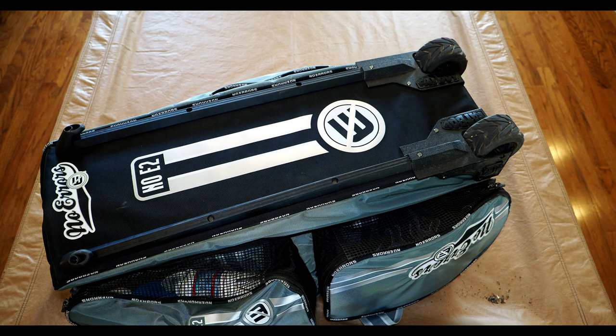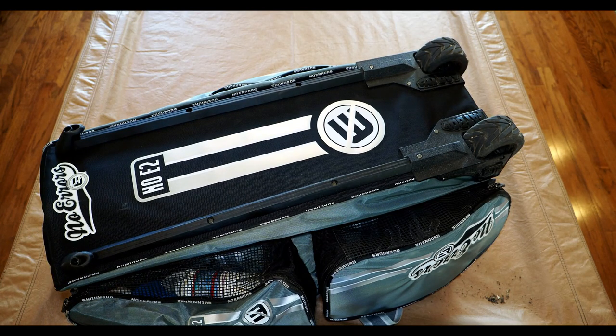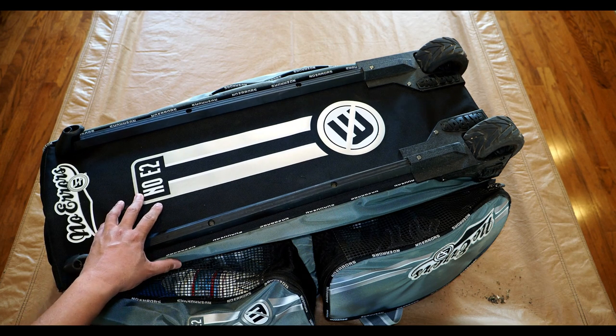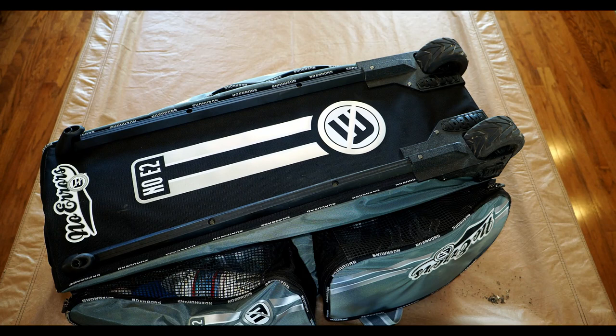Overall the No Errors E2 has the best organization we've seen in any bag and is really easy to use with lots of room for everything. This is a tier-one bag, whereas the Boombah Beast is tier two. This and the Boombah Commander are probably as good as it gets. We've only had it a few months but it looks almost brand new, and based on reviews I expect it to last two seasons or more depending on care. So aside from the slight tipping issue, highly recommend — thanks for watching and we'll catch you in the next one.